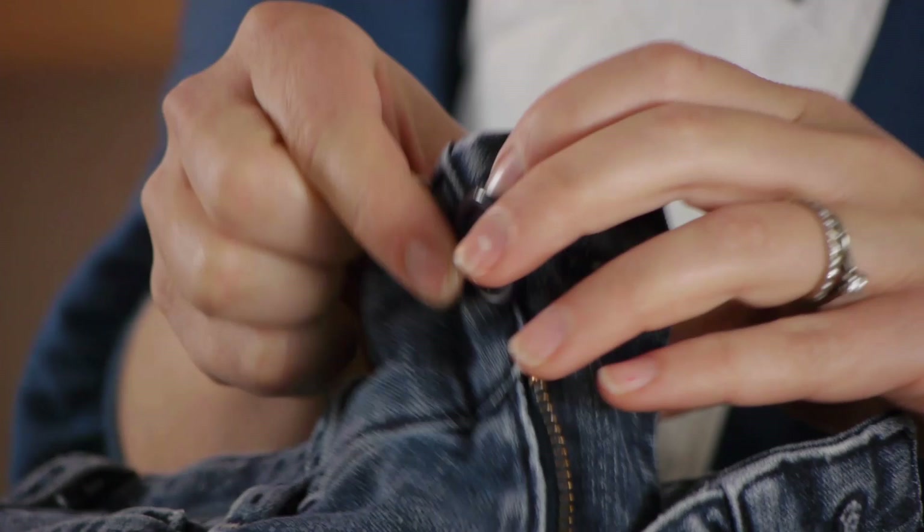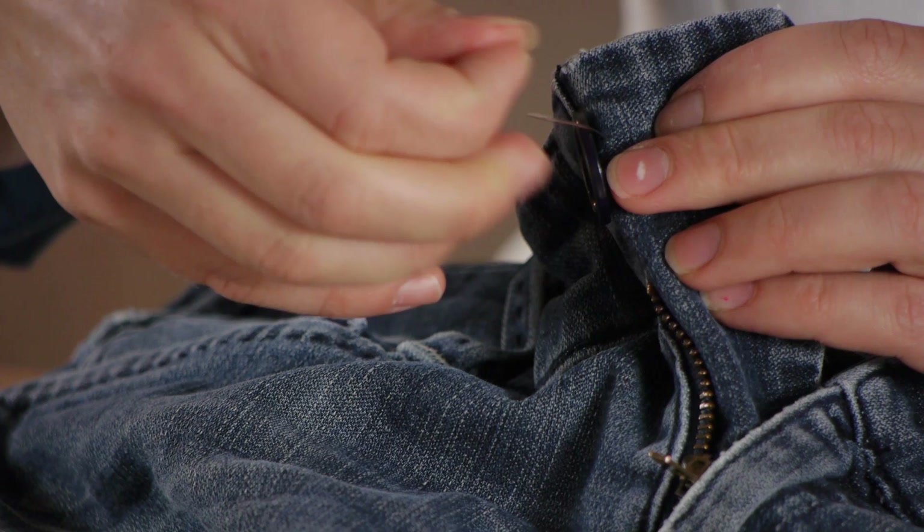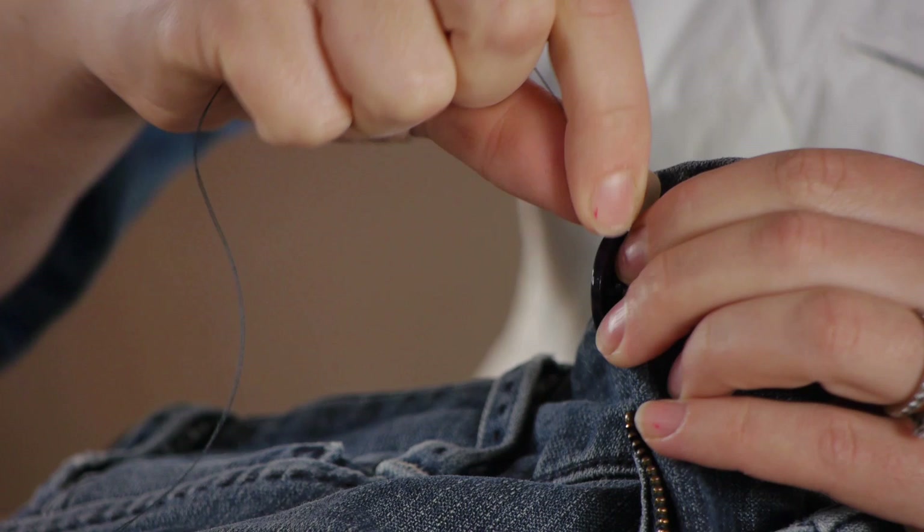Taking our needle, we're going to pass through the back of the fabric but not through the button. Be careful not to pull it very tight. Now we're going to tightly wrap our thread around the button at least three times, if not four or five.